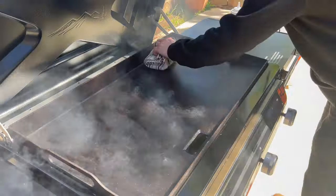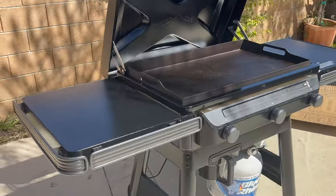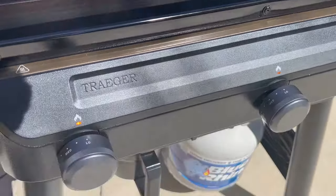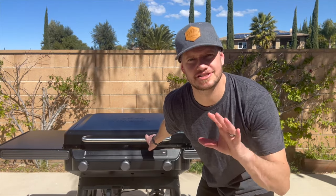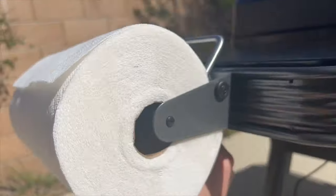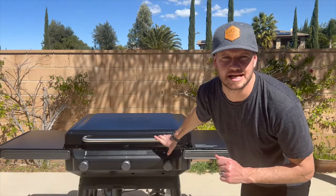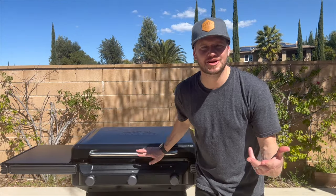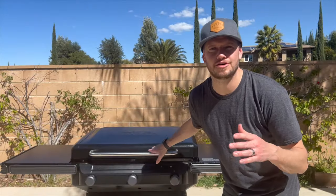And now we're ready to cook. The Traeger Flat Rock flat top griddle was super easy to put together. It's very well built. And I can't wait to use it for all my breakfasts, taco meat, and stir fries. Each Flat Rock comes equipped with the pop and lock system and the retractable side tables. So let me know in the comments what should I cook up with this thing first. I can't wait to start sharing some recipes with y'all on this amazing Flat Rock griddle.